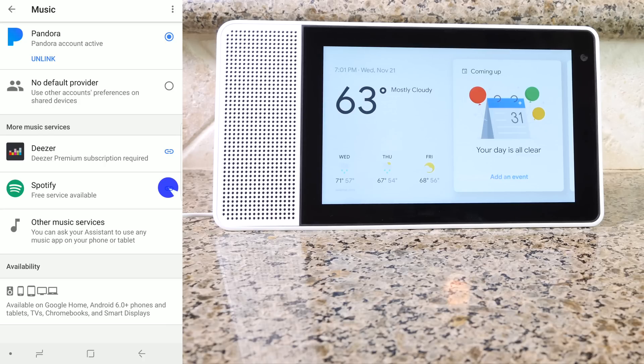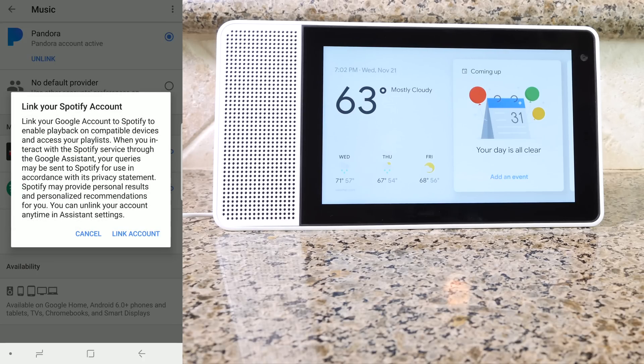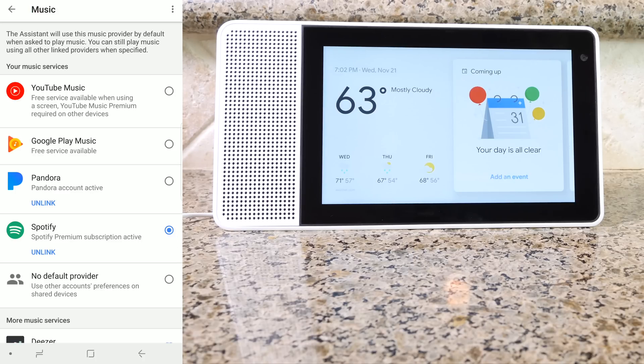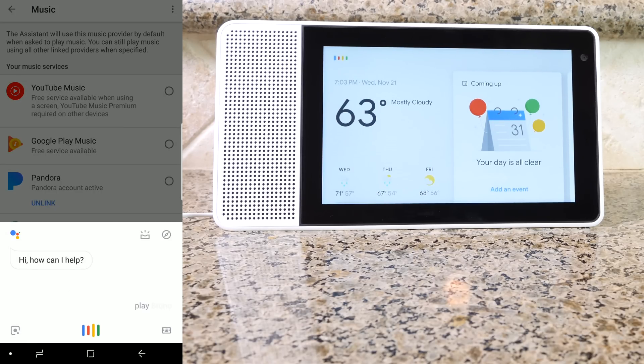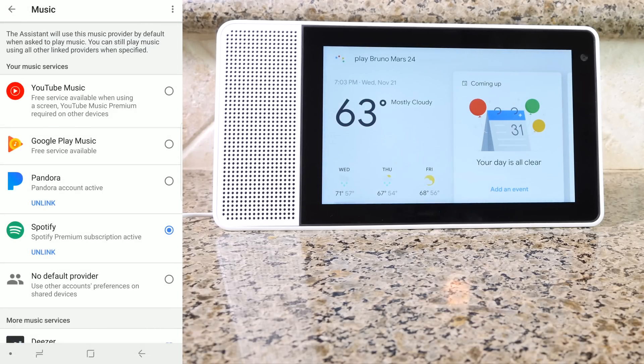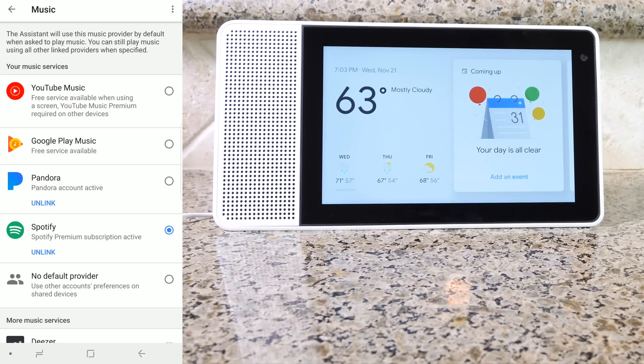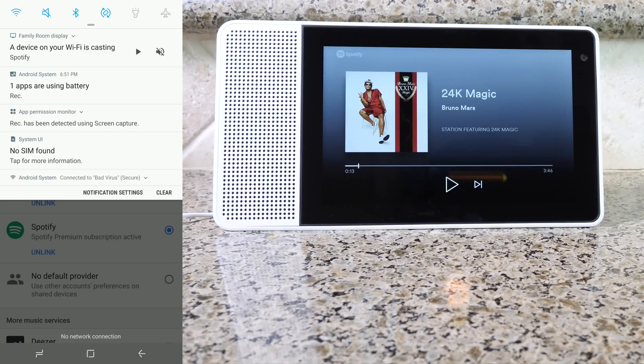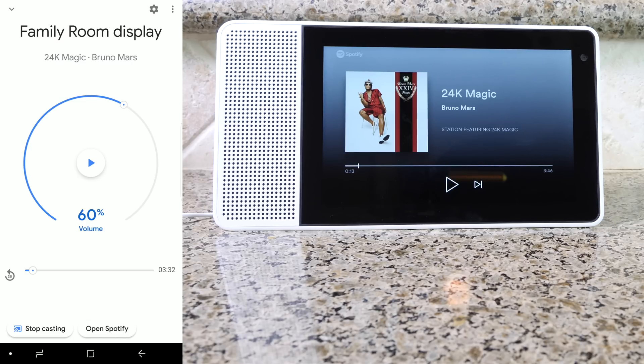Next, let's sign into Spotify — I do pay for the premium version. After you log into your account, you'll get a pop-up that is going to connect Google to your Spotify account. Now let's give it a try: 'Play Bruno Mars 24 Karat on Spotify.' If you look at the phone, you can see that it's playing, and then you can control the volume right there from the display. You can also open up the Spotify app and stop casting. You can also control the volume right from your phone if you need to.